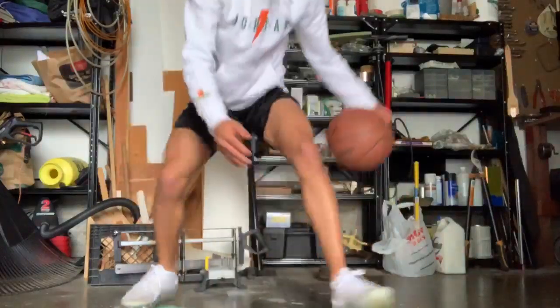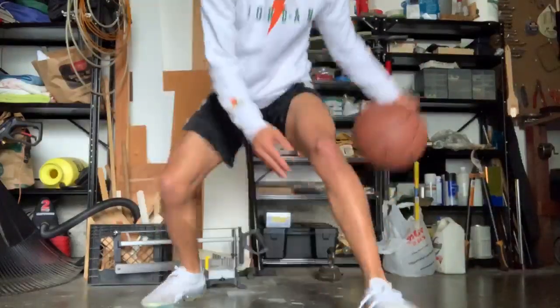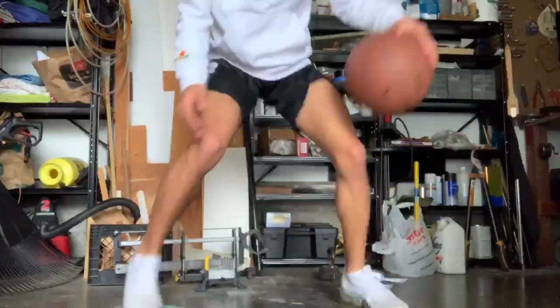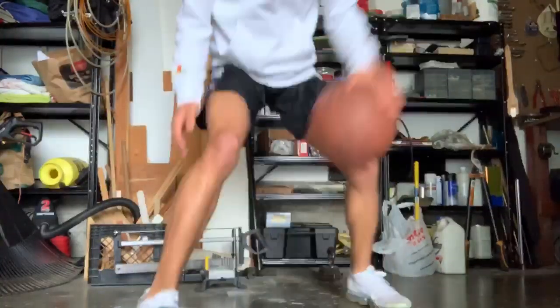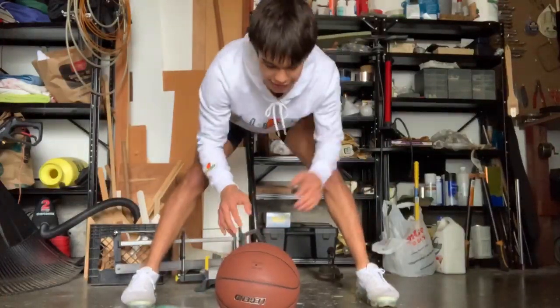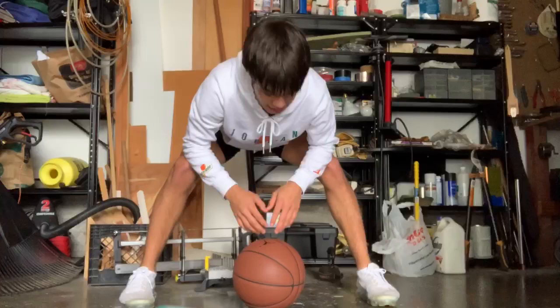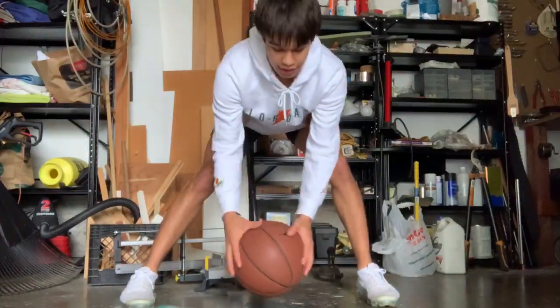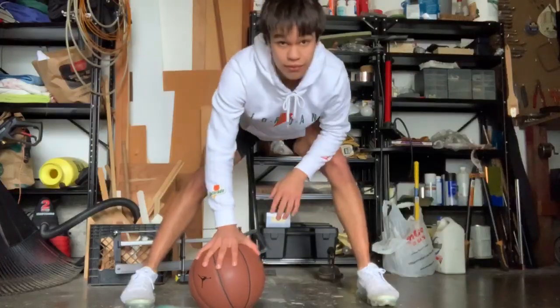Then you're going to come back into a treadmill. You're going to do 150 of those. Try not to stop in the middle even if you get tired. If you get tired, just keep pushing, keep going, work your legs. That'll help you get your condition up for the game.